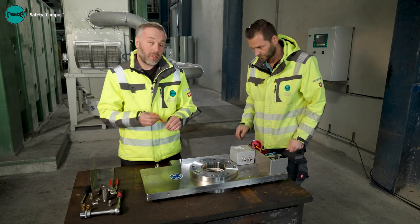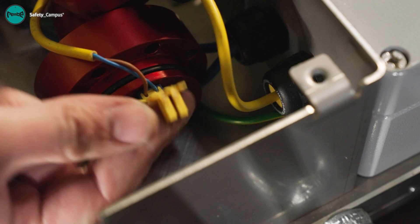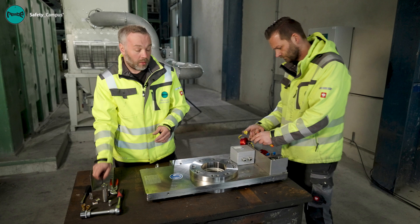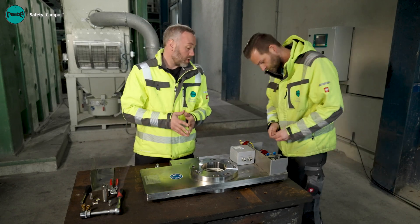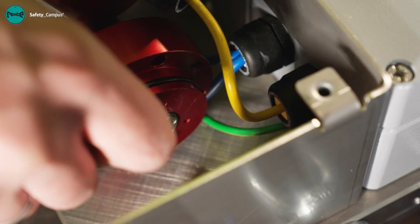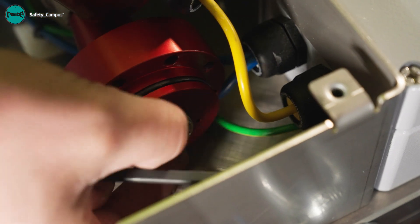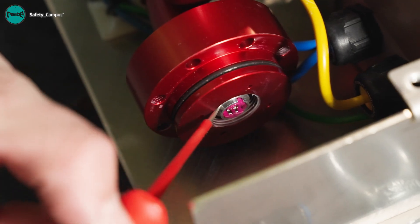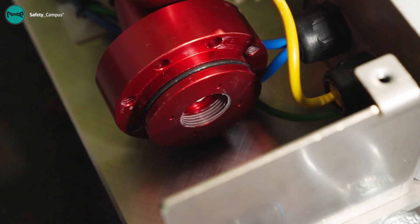We use a screwdriver to loosen the clip and remove the cables from the gas generator. Then we take the special tool supplied and unbolt the gas generator.